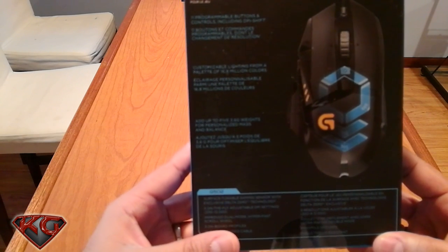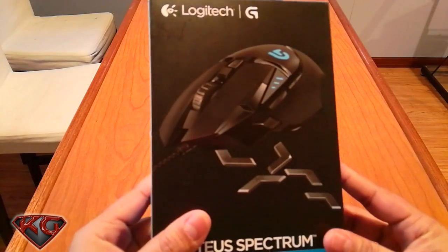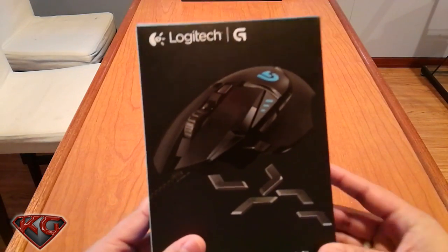It has 11 programmable buttons and controls including DPI shift, customizable lighting from a palette of 16.8 million colors, and you can add up to five 3.6-gram weights. Without further ado, let's open her up.